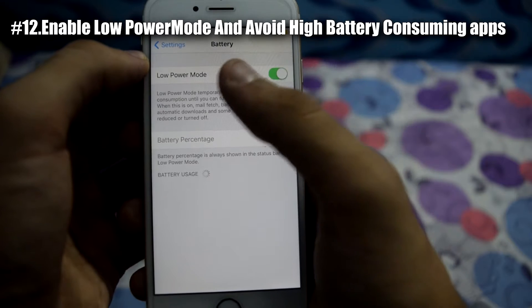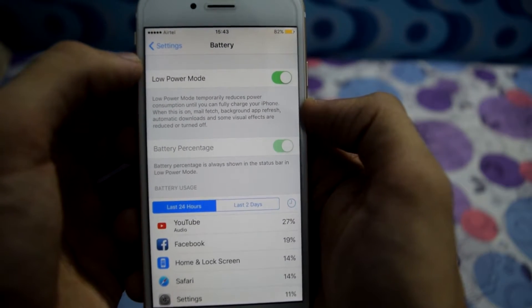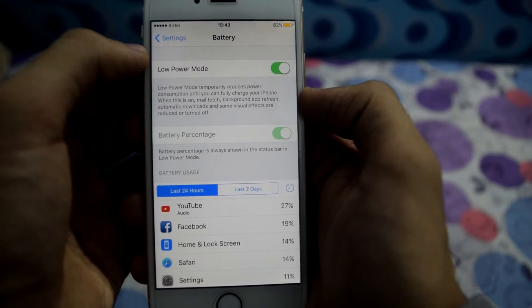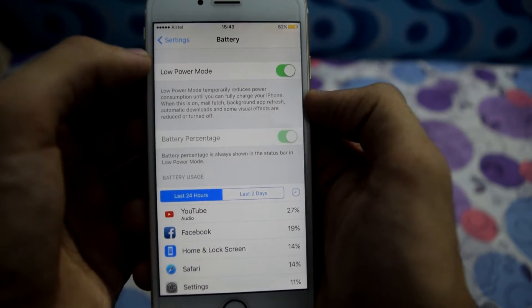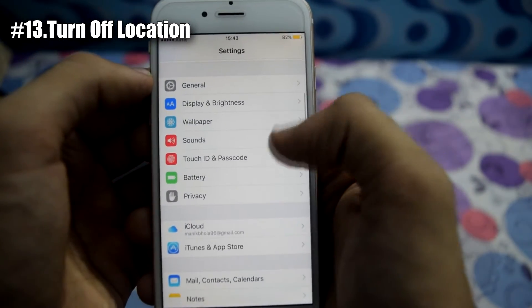Once you have done all this, go back and go to Battery. Now enable Low Power Mode. This would reduce battery consumption to some extent by reducing or turning off mail fetch, background app refresh, automatic downloads, and visual effects. Next, go to Privacy.